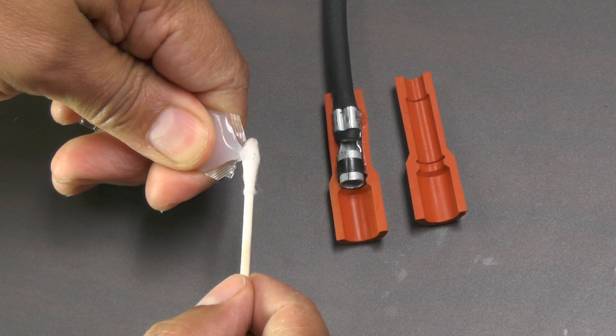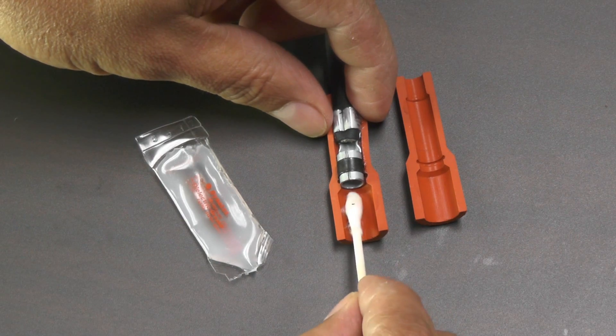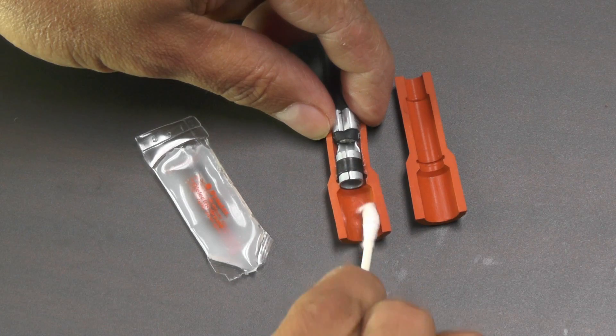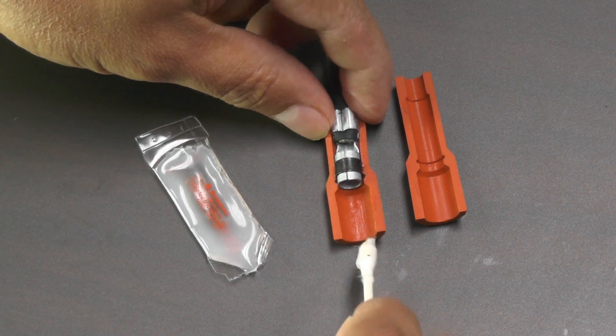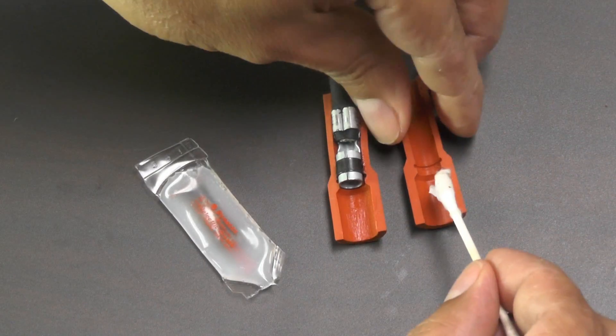Dielectric grease is not needed nor intended to be used at the distributor or coil end of the spark plug wires. Most of the tech calls we receive on spark plug wires are related to the misuse of dielectric grease — more specifically, getting the grease onto the terminals, which can cause increased resistance and overheating of the wires or misfiring.